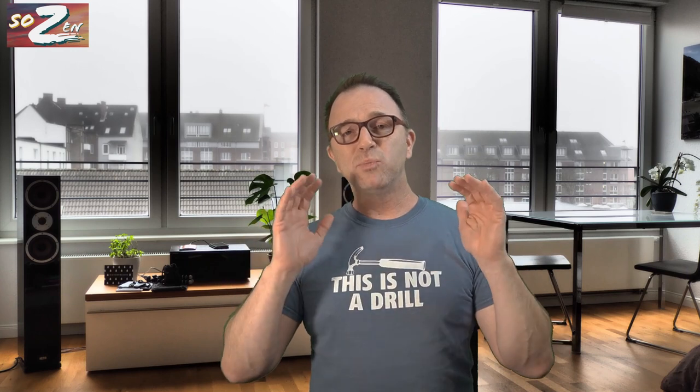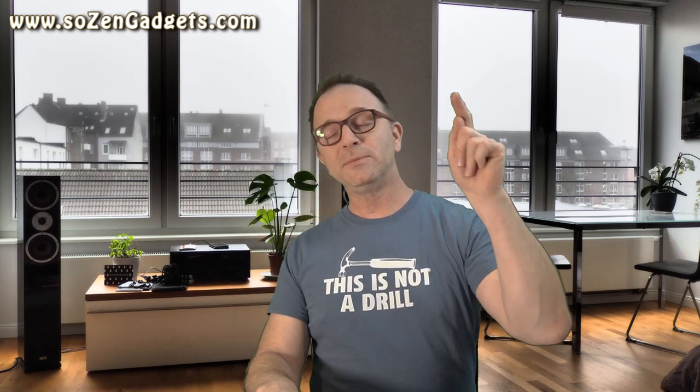JLabs, if you're listening — improve those four things, shrink these earbuds by 20 to 30%, and charge me a little more money, like the $100 you charge for the other ones. You'll have a class-leading bud that everyone will have to chase. But in the meantime, these are still a solid recommendation at $69. Just don't compare them to the Epic Airs.